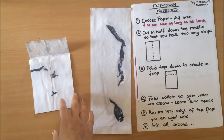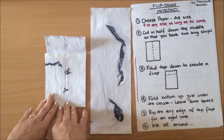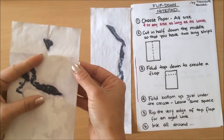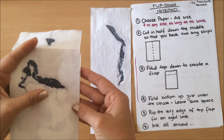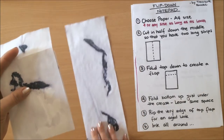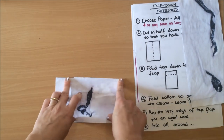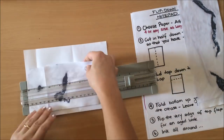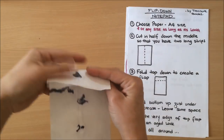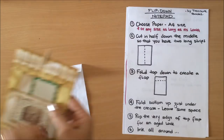So we have folded the bottom up just under the crease. Now we need to check that everything meets nicely. I didn't cut this very well so I have this little part sticking out, so I'll just trim that down so that I have a nice straight edge.